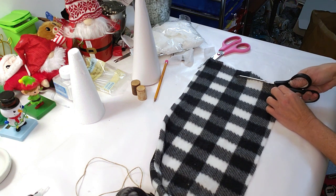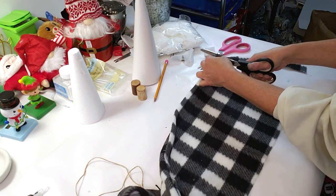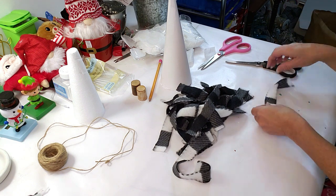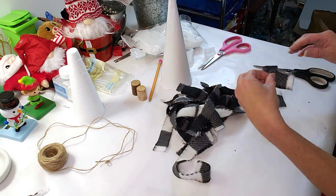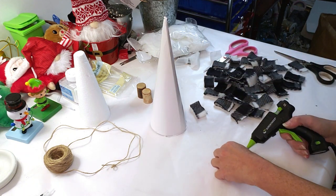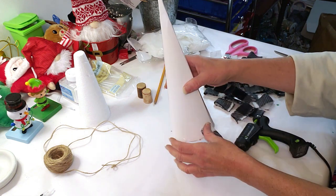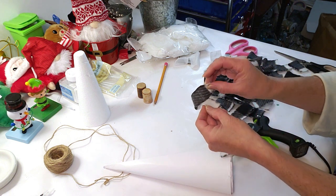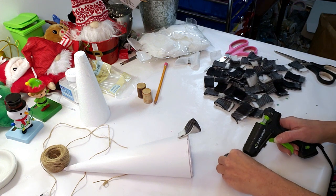I'm taking the Dollar Tree scarf — the grid lines make it easier to cut — and I'm cutting a bunch of strips. Then I cut the strips further to fit on the tree, about two inches, folding each piece in half before cutting. I'm using a turn-and-twist technique: place a little glue about an inch below the bottom to start, then turn it, twist it, and hot glue it down.